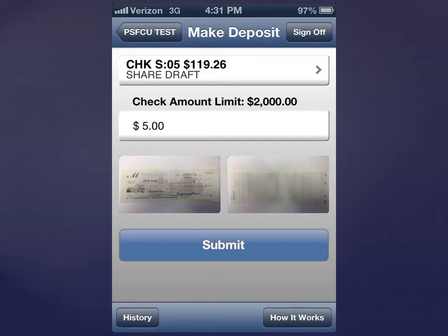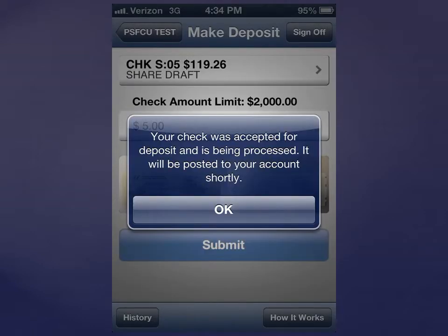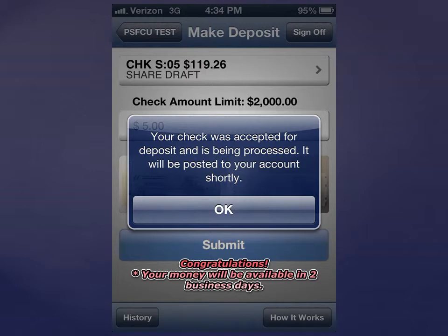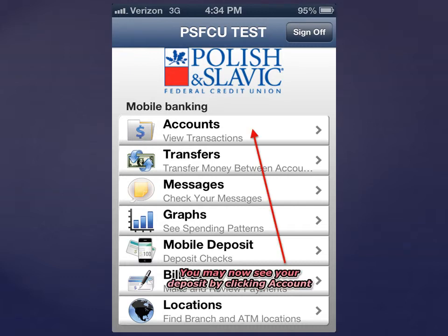Click Submit to deposit your check. Wait for the confirmation screen. You may now see your deposit by clicking Accounts.